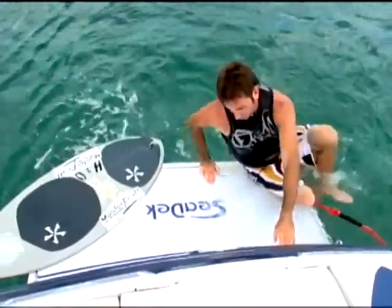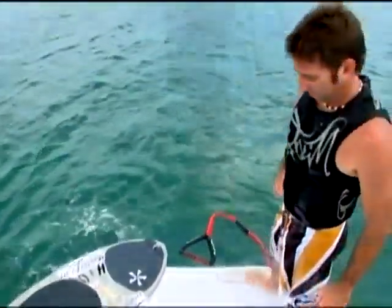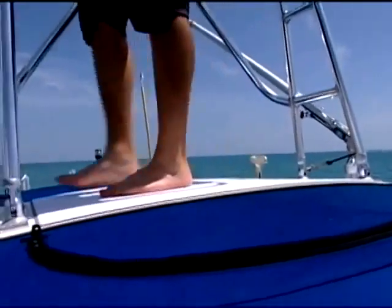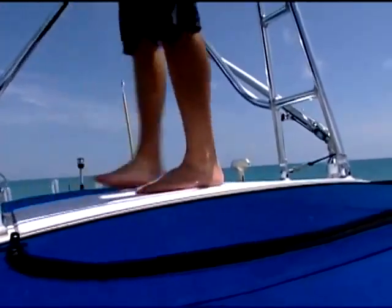Is it true that the wetter this material gets, the more traction you get? Absolutely. Now, it's a foam, so that means it's cushiony, and that kind of gives comfort out on the boat. So let's talk about how someone might pattern for this bracket, because again we have some challenges.